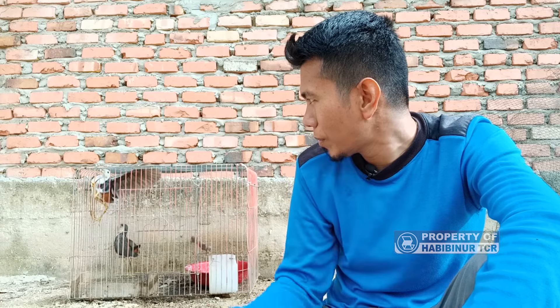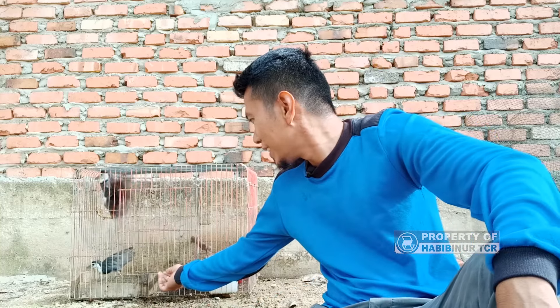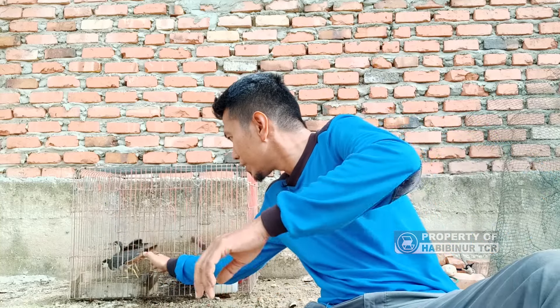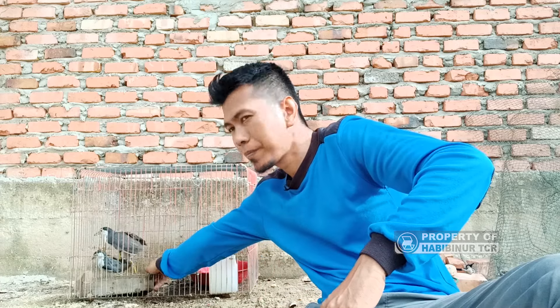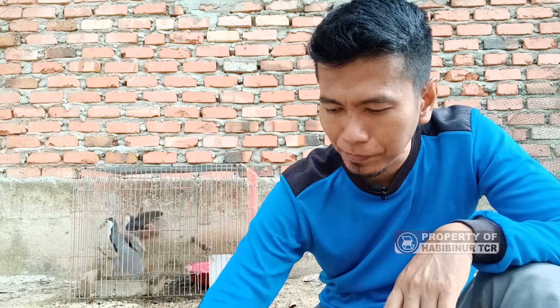Tips kedua: karena burung ruak-ruak ini adalah hewan yang hidup di air, maka kita harus dan wajib memberikan wadah untuk dia mandi. Biasanya tiap pagi saya kasih makan, dia sudah mandi. Pagi ini mungkin dia malas-malasan.